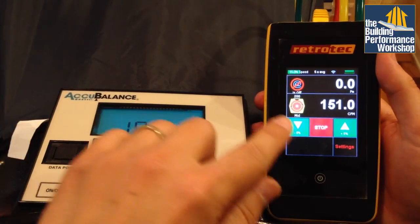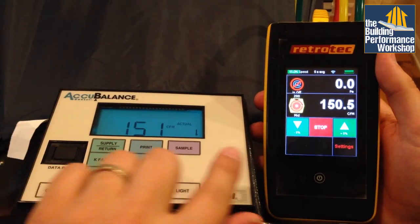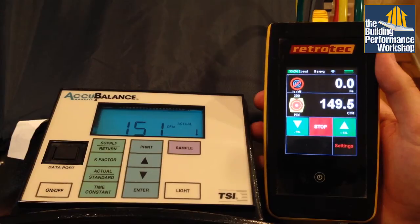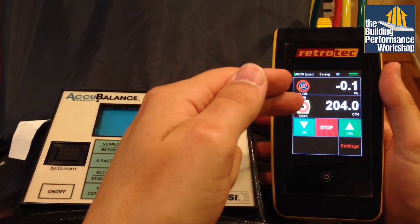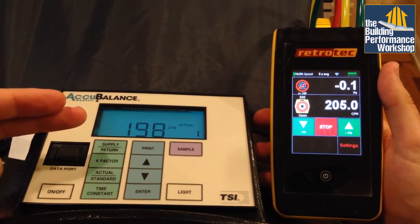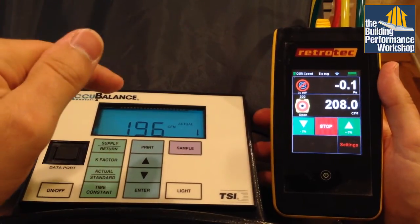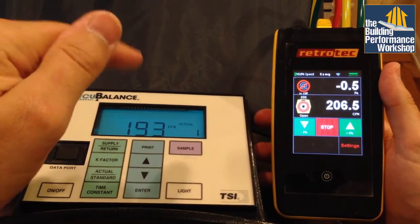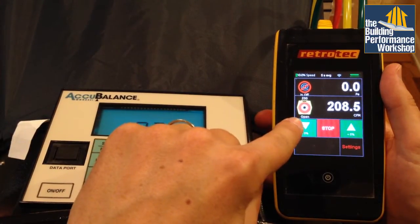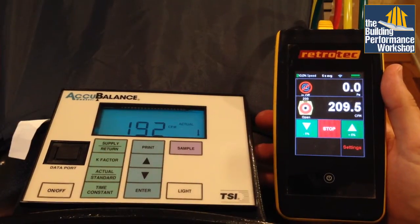Interestingly, right around 151 CFM is where the numbers start to really agree with each other — these two numbers are almost exactly the same within a few percentage points. Now I've got us down to within 5% of 200 CFM, and the flow hood now thinks we're moving less air than we actually are. That's an important crossover point between 150 and 200 CFM. The fan is much quieter now because I've opened it all the way up and I'm only running it at 10% capacity.